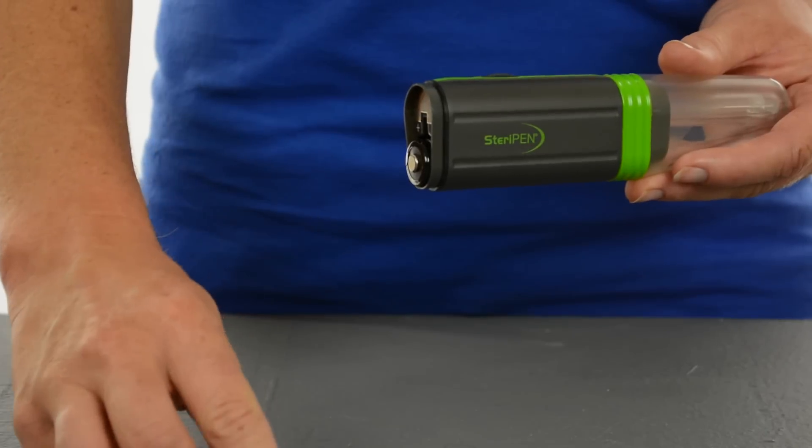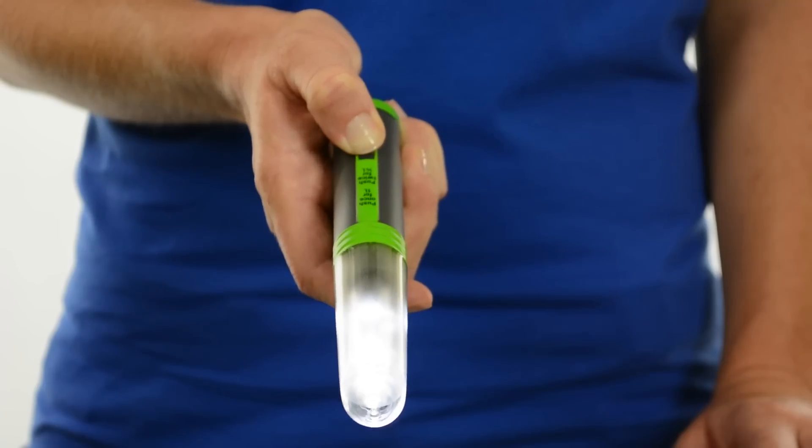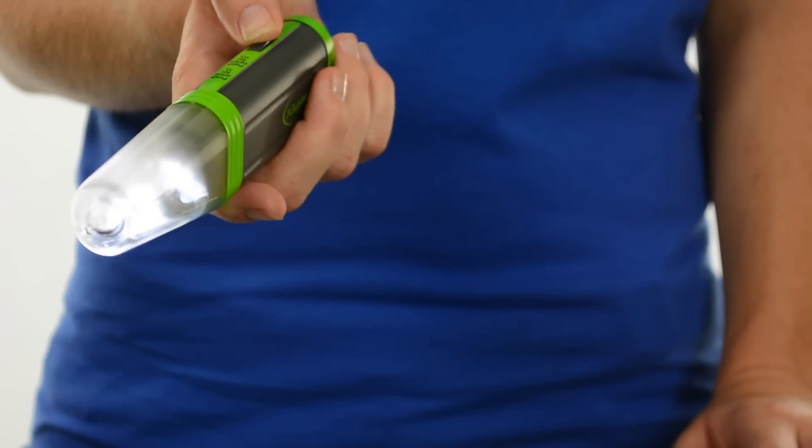Adventure Opti runs on two CR123 batteries, keeping it to a featherweight 3.8 ounces. Adventure Opti's LED water sensor doubles as a flashlight — it's handy if you're navigating to your water source at night.